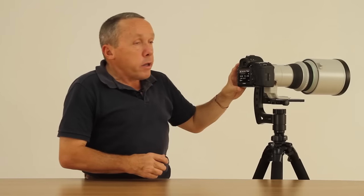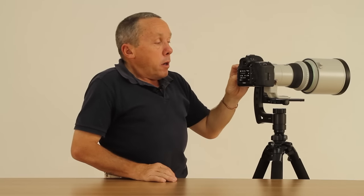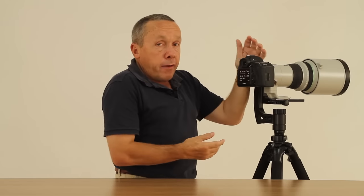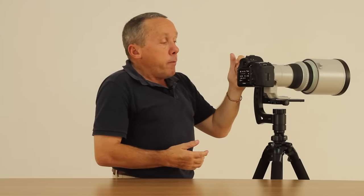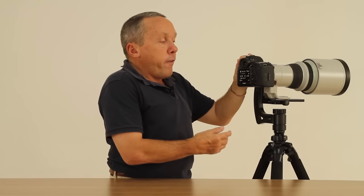On Canon's 1DX, 80D, and 7D Mark II, the auto ISO and M mode combination works really well. It was possible to use it on cameras like the 6D and the 5D Mark III, but on those two cameras you cannot use exposure compensation when you're in M mode like you can on the new 5D Mark IV.